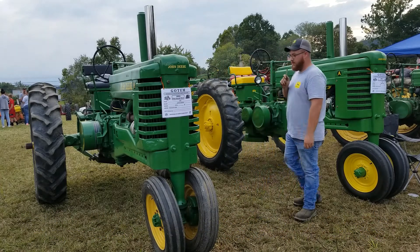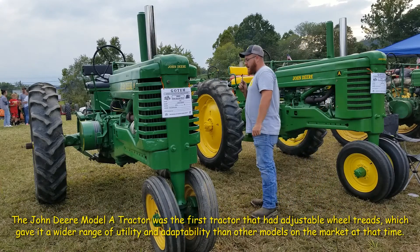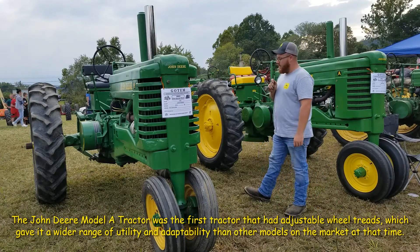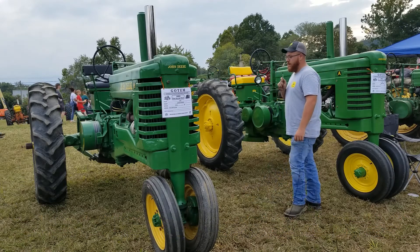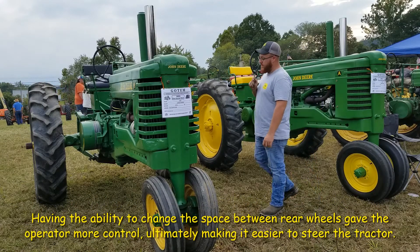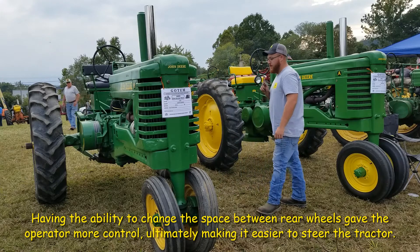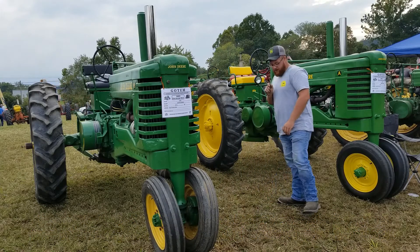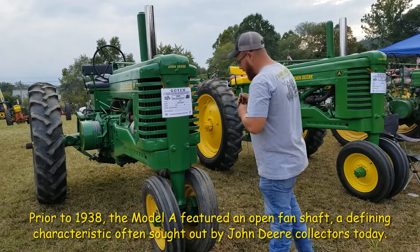So the first one here on the left is a 1949A. I had it completely down all the way to the bare frame and had it back together within a week. It had a few carb issues and it actually has a Big Nut G carb on it I put on, and got it going pretty good. The sheet metal is a little rough on it as you can tell, but it ain't too bad.